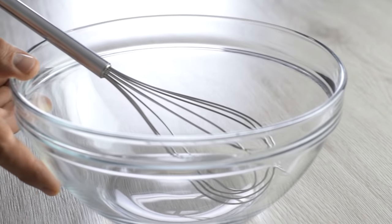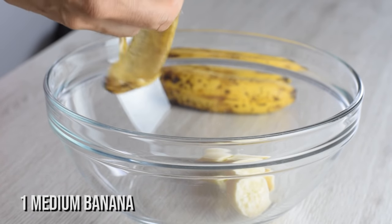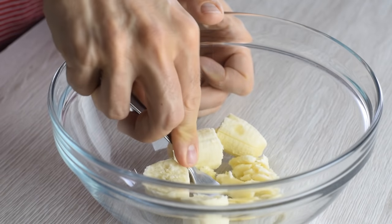First, let's whisk together the wet ingredients. I love adding mashed banana or applesauce so I don't have to add any oil in my recipe.